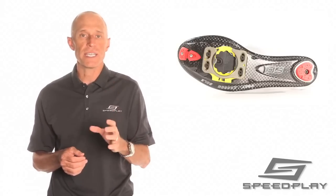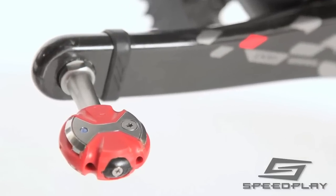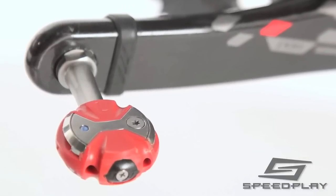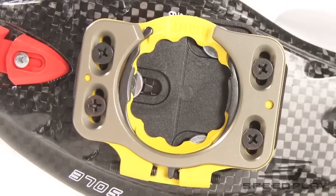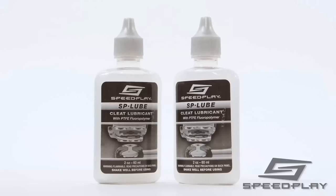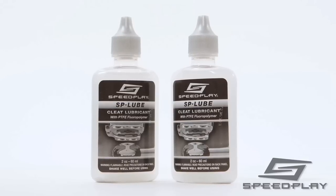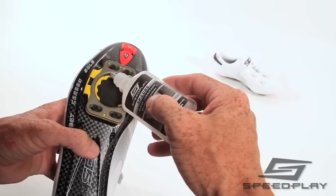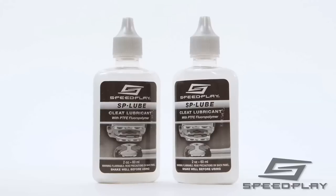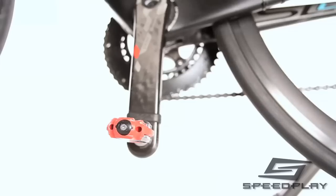Let's talk about Speedplay cleat lubrication. Speedplay is the only brand of road pedals that uses heat treated alloy steel for all engagement contact surfaces. These high strength components are selected for their increased security and durability. Our SP Lube is specially formulated to dry instantly and bond to the pedal and cleat surfaces, creating a highly protective surface barrier that prevents wear and does not attract dirt.